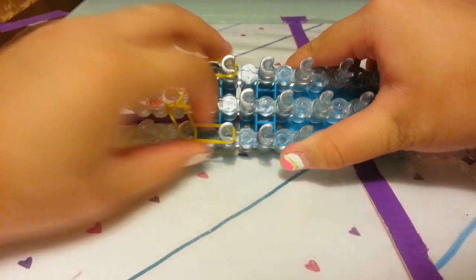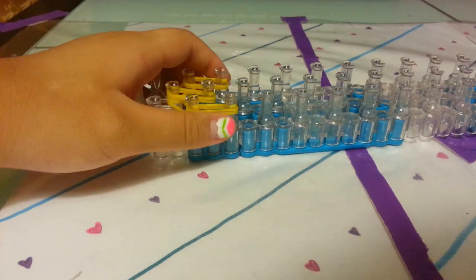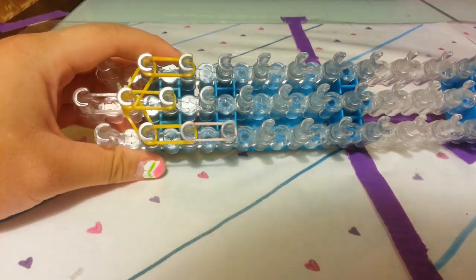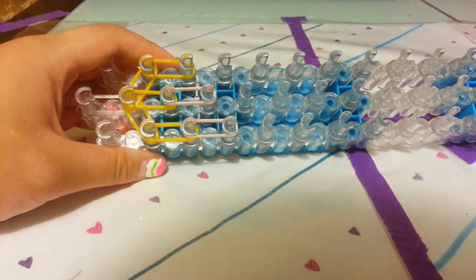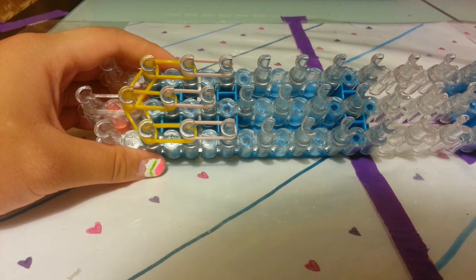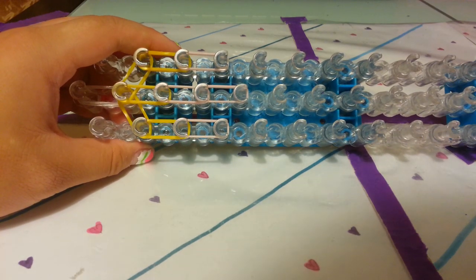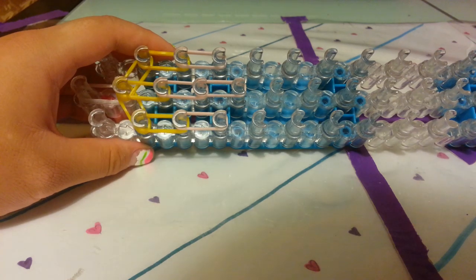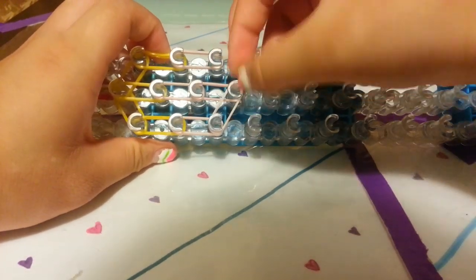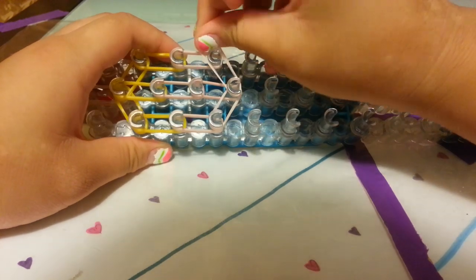Now place the skin tone bands. Take 2 skin tone bands and place 1 row — this is our first row. Add another row, then take 2 more and place them on the middle pegs. Now let's close off the head: grab 2 bands and go diagonally from the inside on both sides, and then also on the right.